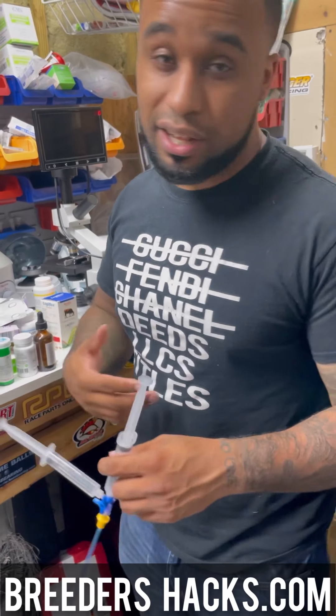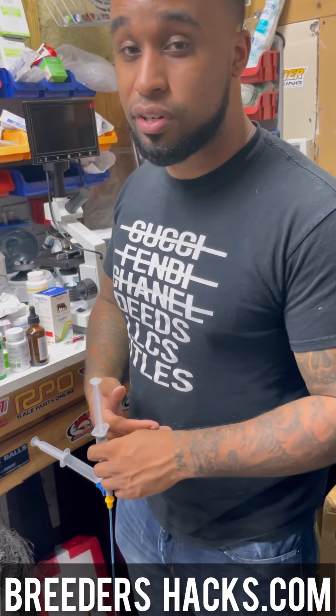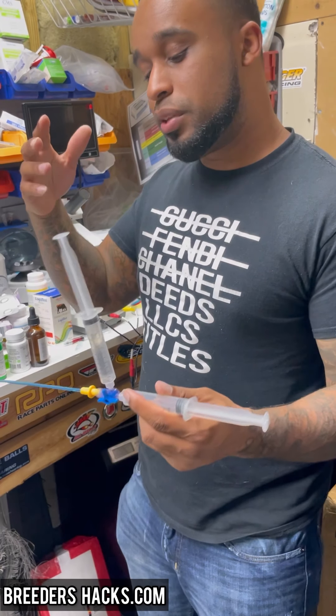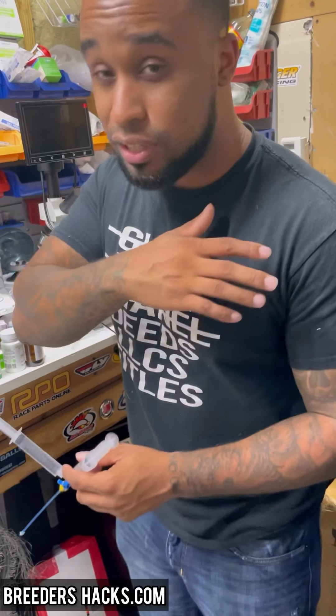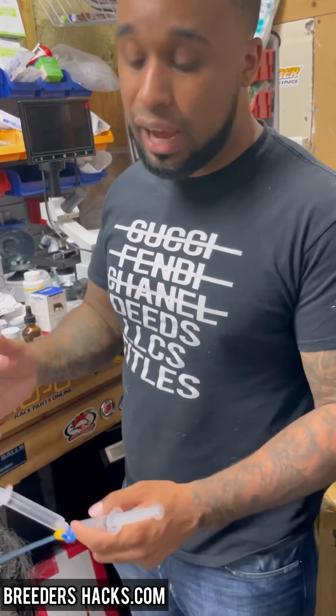What's going on bully fam, it's your boy the educated scientist, Mr. Double Muscle Line Bulls, here to bring you another quick episode of Breeder's Hacks. I got something amazing — this is about to change the bully game, the dog game in general, when it comes to AIs.